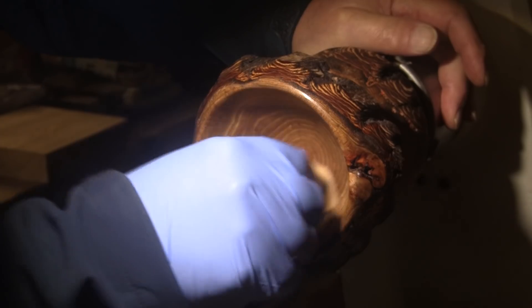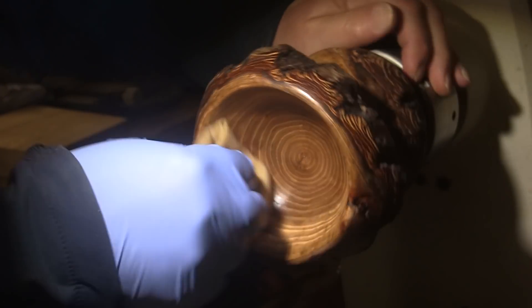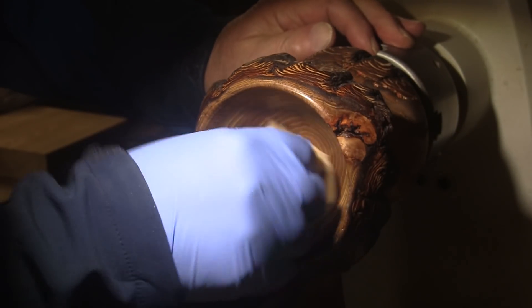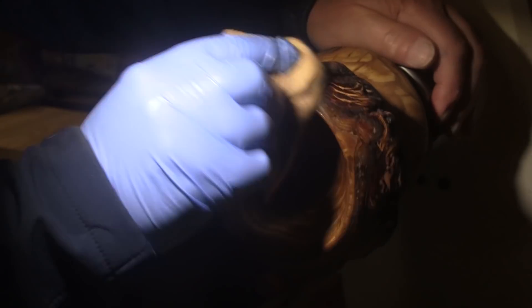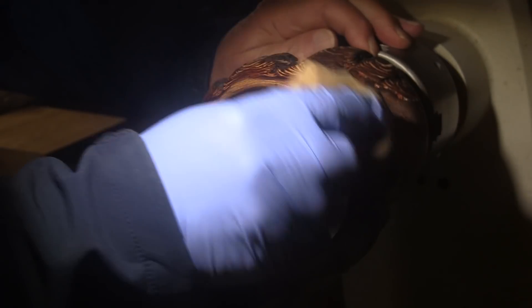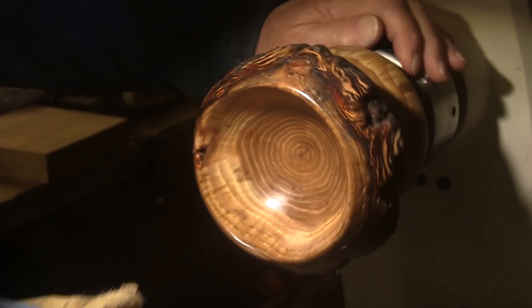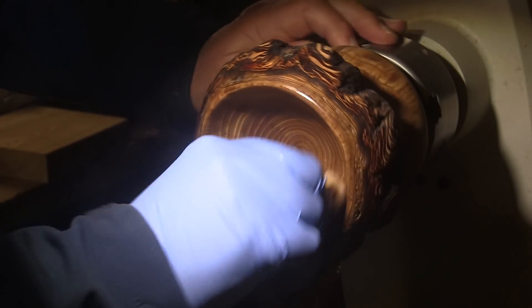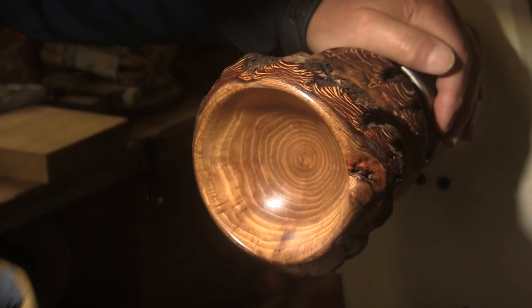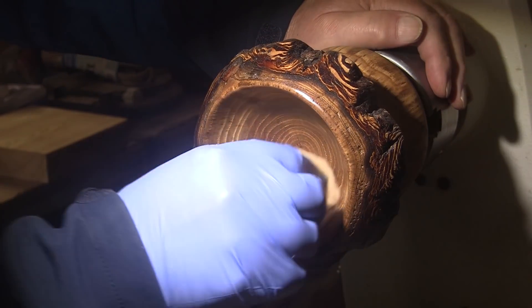I also thought long and hard about putting a lid on here, but you know it's a mushroom and I want it to look like a mushroom. And I don't know what kind of lid I'd put on here and still be able to maintain the natural look of this particular piece of wood with the bark and all. And then any kind of lid would have to have a handle or a finial or something, and that would really spoil it in my opinion.